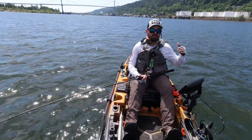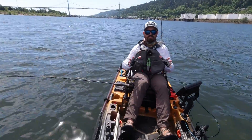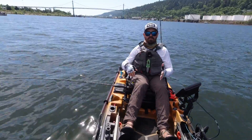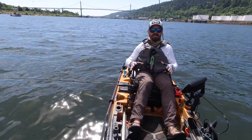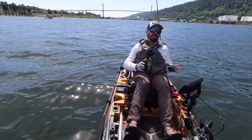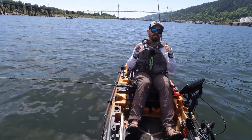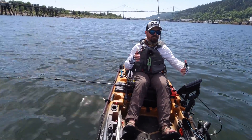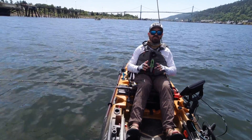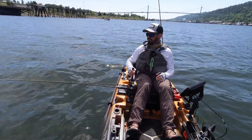When wiring up your kayak electronics on Minn Kota and i-Pilot kayaks, do not use the same battery for your trolling motor and your fish finder. Sharing a battery will create interference that causes your fish finder to display a lot of noise, making it much more difficult to use. Make sure you use separate power sources for your fish finder and your trolling motor.